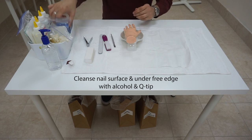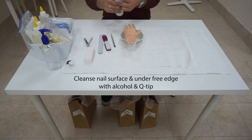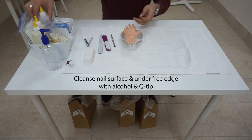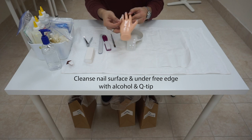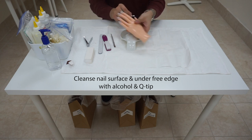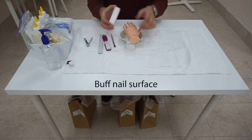We are going to take another Q-tip this time. Apply alcohol — same, dispense underneath the table. Now, I am going to cleanse the surface of her nail and also underneath her nail. Dispose of the Q-tip and sanitize your hands. Always remember to sanitize your hands after you dispose of anything.